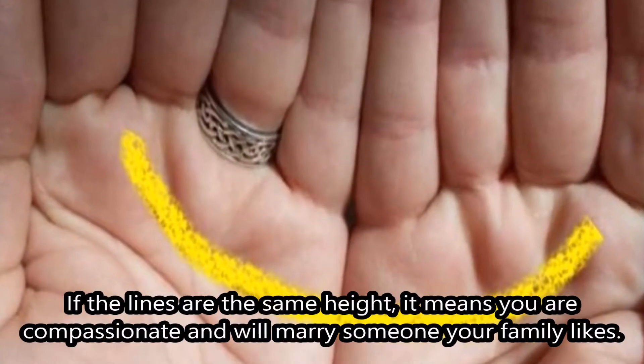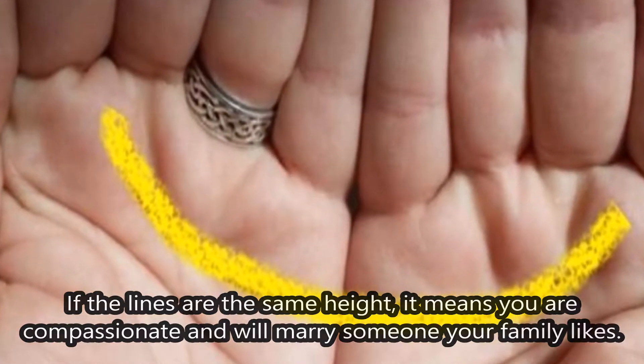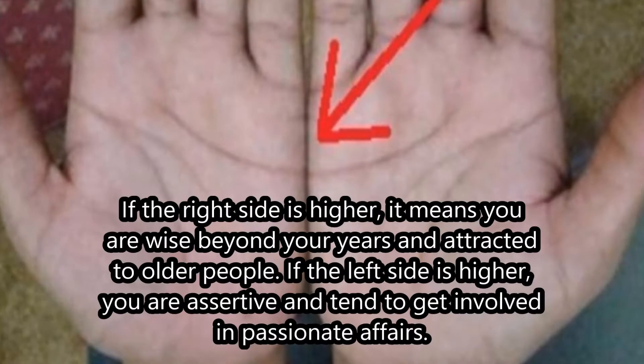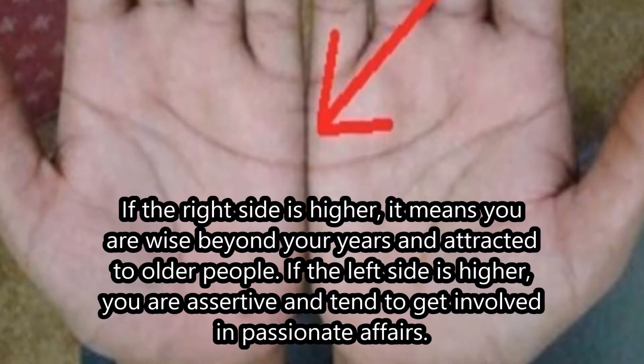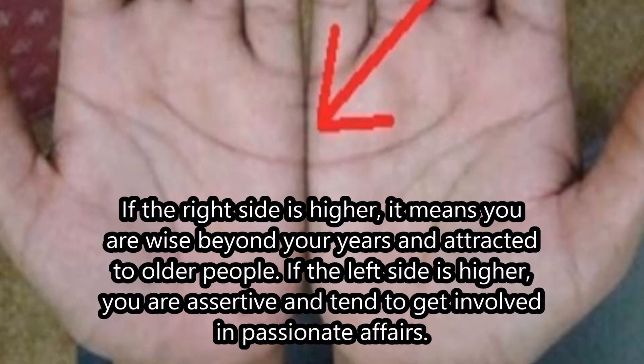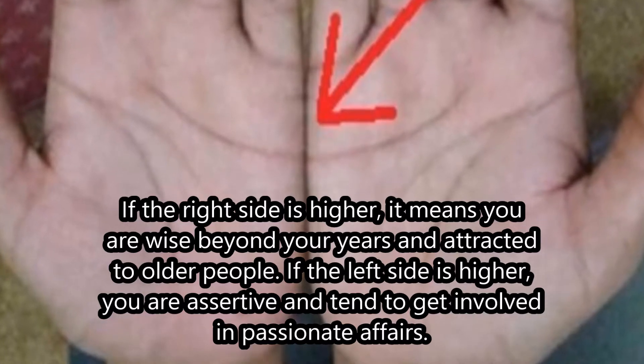If the lines are the same height, it means you are compassionate and will marry someone your family likes. If the right side is higher, it means you are wise beyond your years and attracted to older people. If the left side is higher, you are assertive and tend to get involved in passionate affairs.